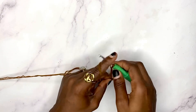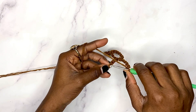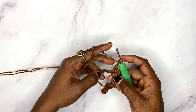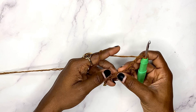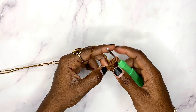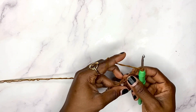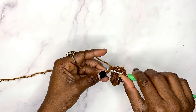Chain five again, skip four chains, and do a single crochet in the next one. This is all we're going to do. When you come to the end of the row you're going to have three chains left, so chain two, skip two chains, and do a double crochet in the very last chain.